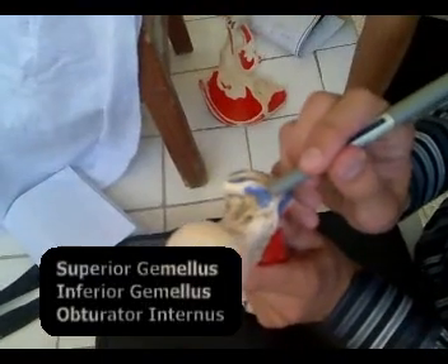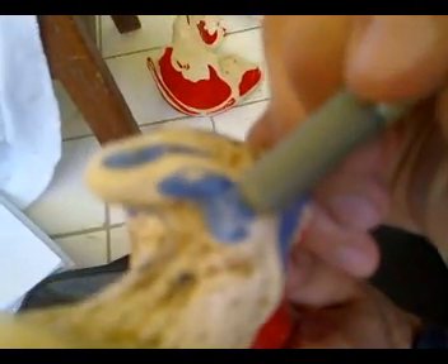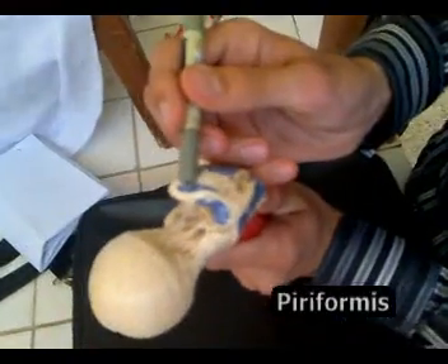This is the superior gemellus, inferior gemellus, and obturator internus. This is the piriformis, and this is the obturator externus.